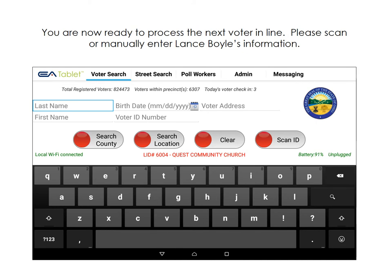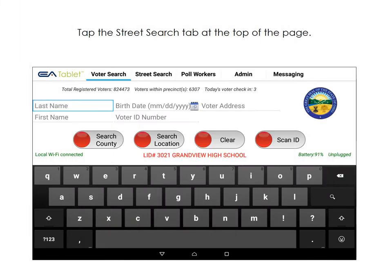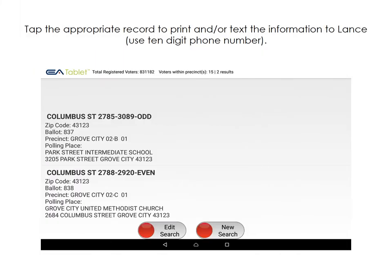Our next voter is Lance Boyle. Please enter this voter's information. Lance tells us that he has moved. The address on his photo ID is current. Tap New Search, then Yes. Tap the Street Search tab at the top of the page. Type in the voter's new address, then tap Search Streets. Tap the appropriate record to print and/or text the information for Lance to be directed to his proper polling location.